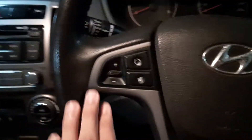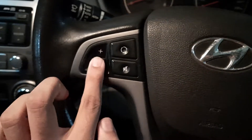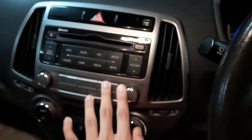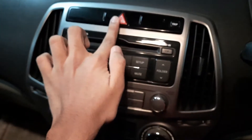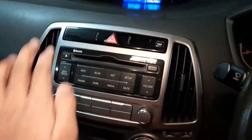On the steering wheel you have caller settings and radio settings — you can mute it, change the radio station, and increase the volume. Then you have the infotainment system — it's not a digital one but still impressive. You also have the hazard light here.